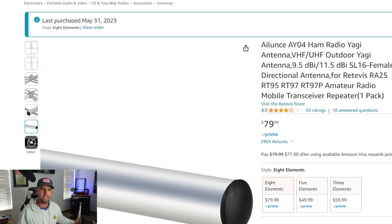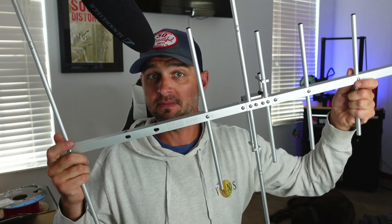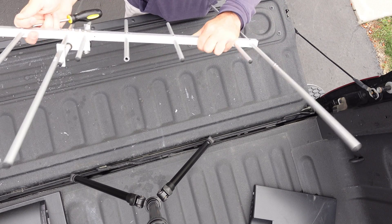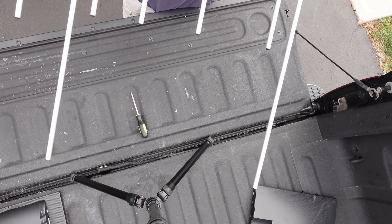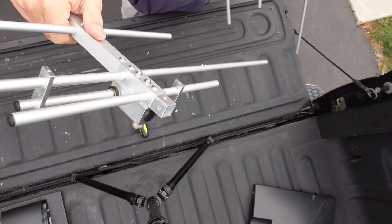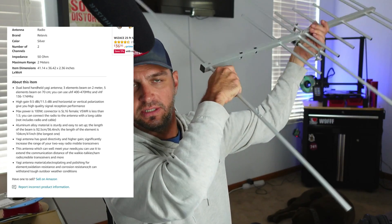It was cheap at $79 for eight elements - three VHF and the rest UHF. It comes disassembled, which is nice if you need to travel by airplane, though I wouldn't call it a rapid-disconnect antenna. It's advertised as an outdoor antenna for both vertical and horizontal use, since horizontal is generally preferred for longer-distance two-meter contacts.